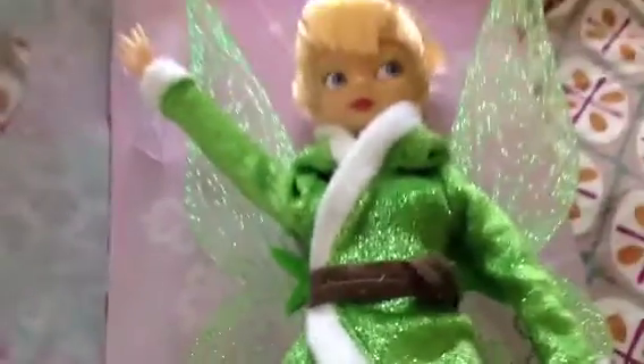Tinkerbell also has a feature where her wings flap. There's a little button in the back where the wings flap, but my fingers are just too short — I can't press it, keep her upright, and keep the camera upright at the same time. I'll put the flapping demonstration at the end of the video.